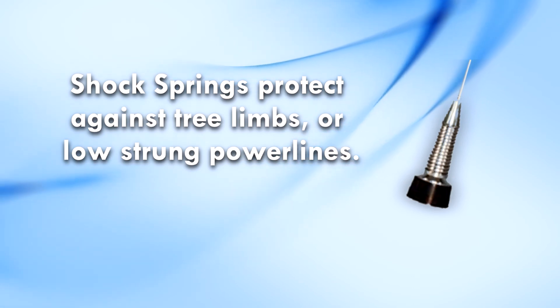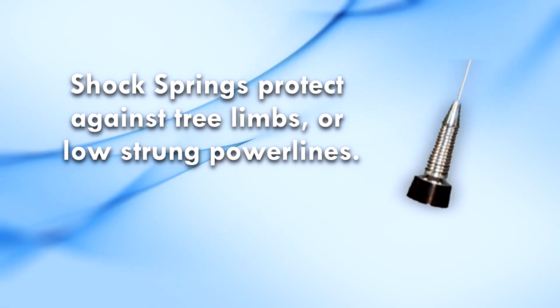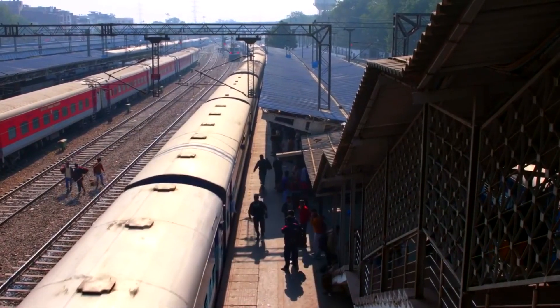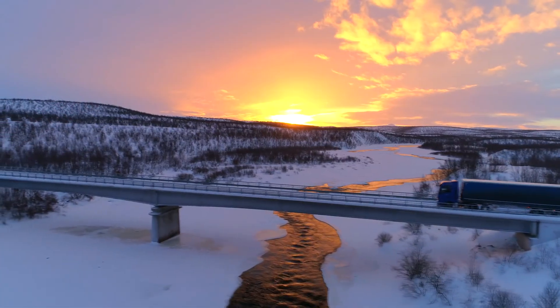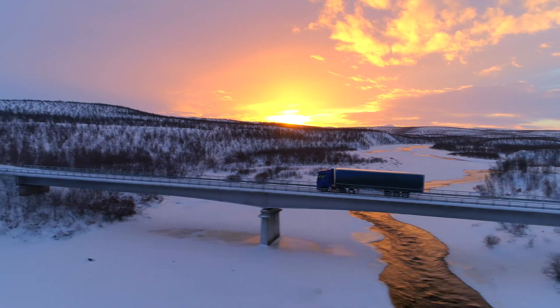The shock spring provides protection against low hanging tree limbs or low strung power lines. In some cases, the shock spring will actually increase the antenna bandwidth. Most of our permanent mount antennas come with spring-loaded contacts.